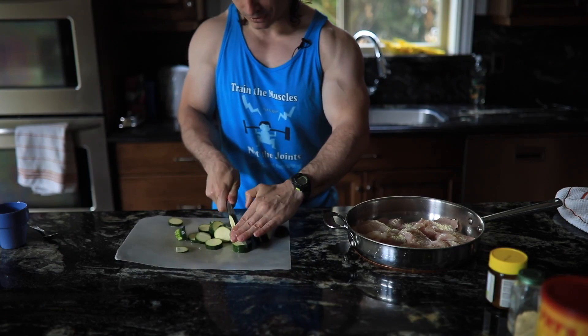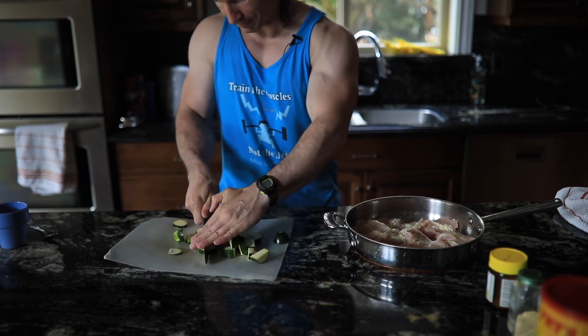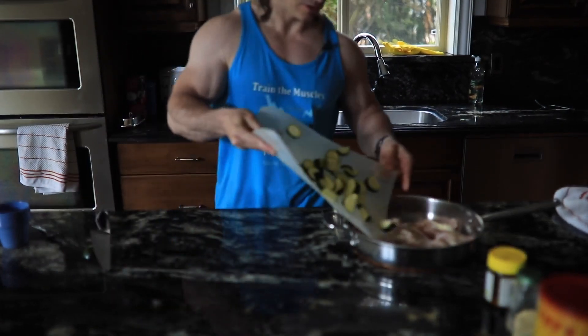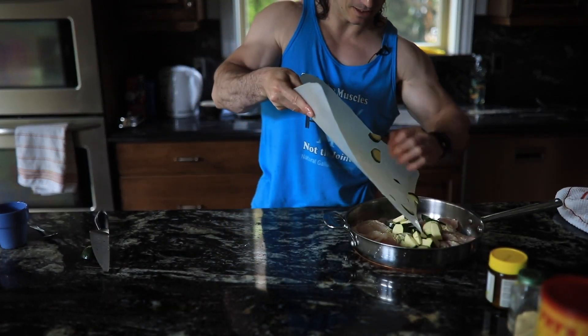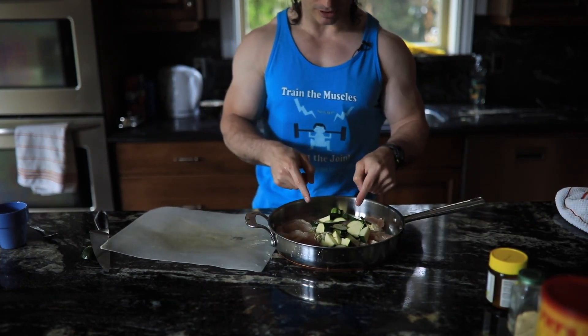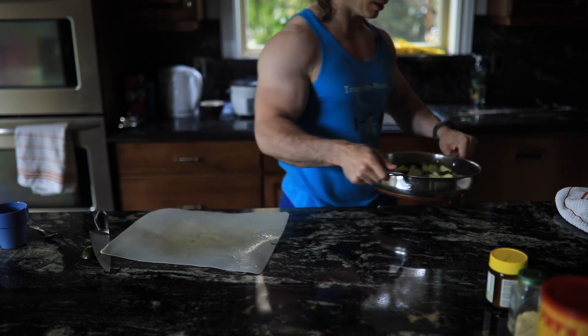It's not really rocket science — just cut them up and don't cut your fingers. Try not to cut the fingers; it'll destroy your gains. Just put these in there. Don't underestimate the ability of these vegetables to add a lot of flavor to the meal — it makes a big difference.